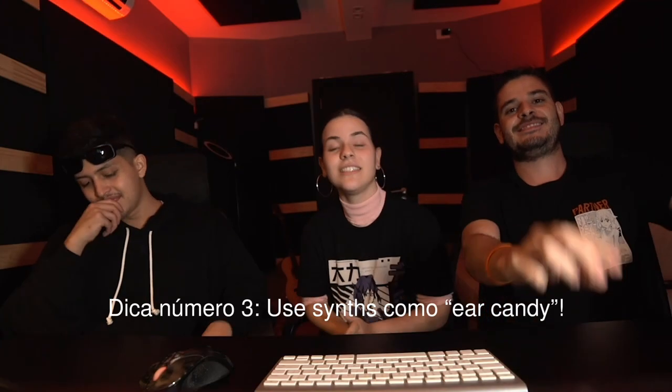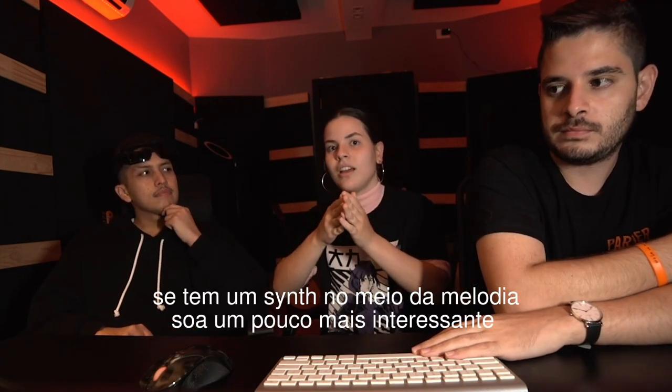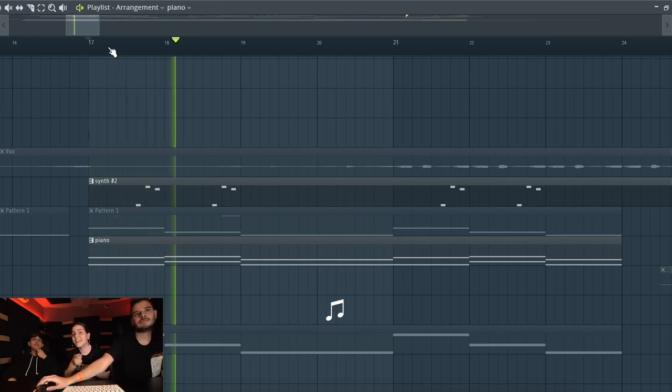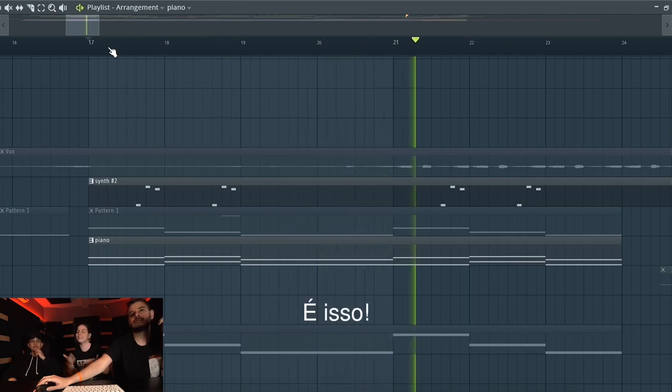Tip number three: use synths as your candy. For instance, with just the vocal it sounds like 'I can't do nana,' but if you put a little synth in the middle, it sounds a little bit more interesting: 'I can't deny, I look up in the fire, too bad I'm a writer half the time.' That's your synth candy.